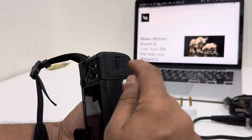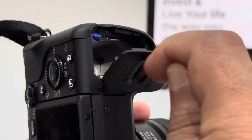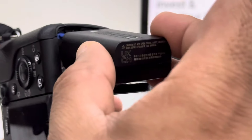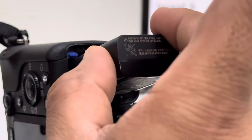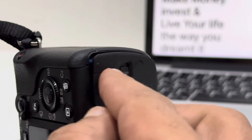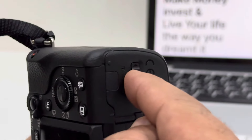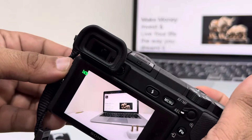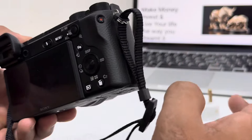To charge it inside, go to the charging port and pull that out. Take your battery, put it in this way, just like this, and press it slowly — you can hear that click sound. Push it in and pull the cover upward. You can check if your battery is working — it's working. Close it up.